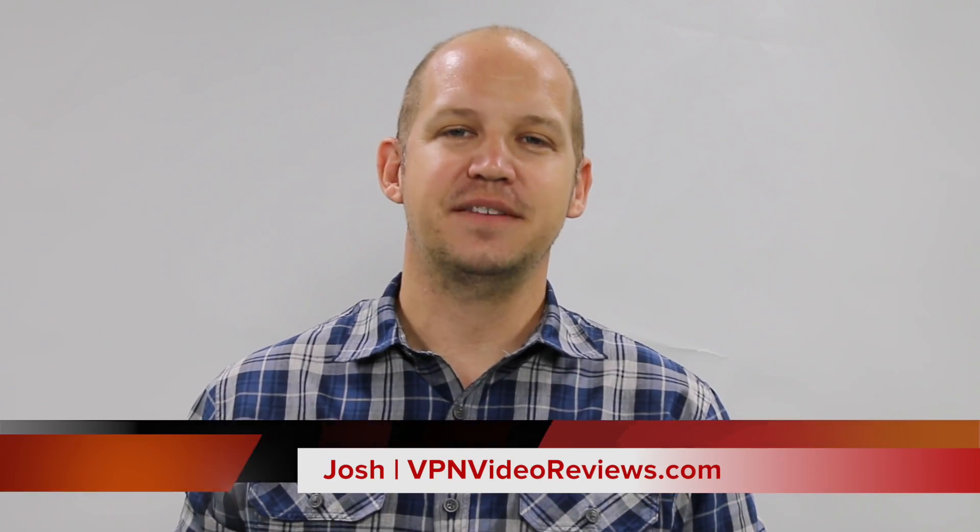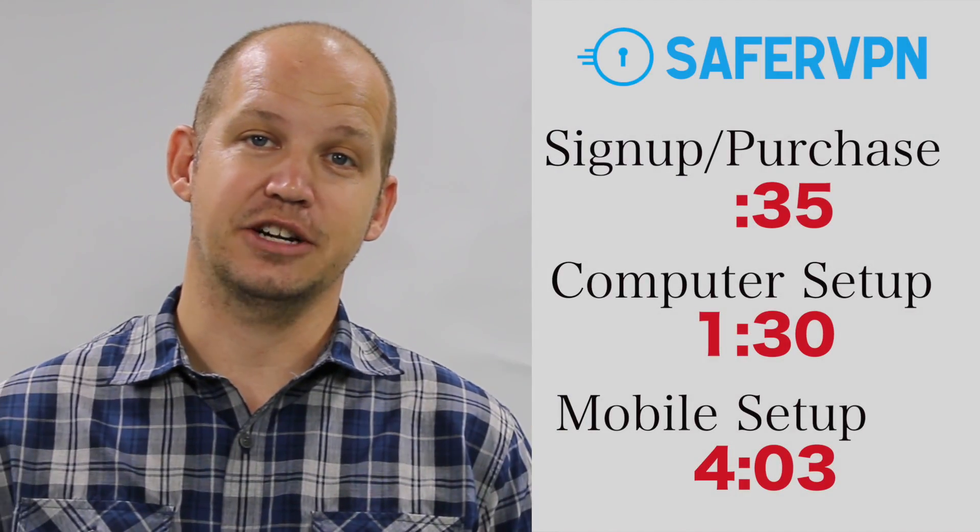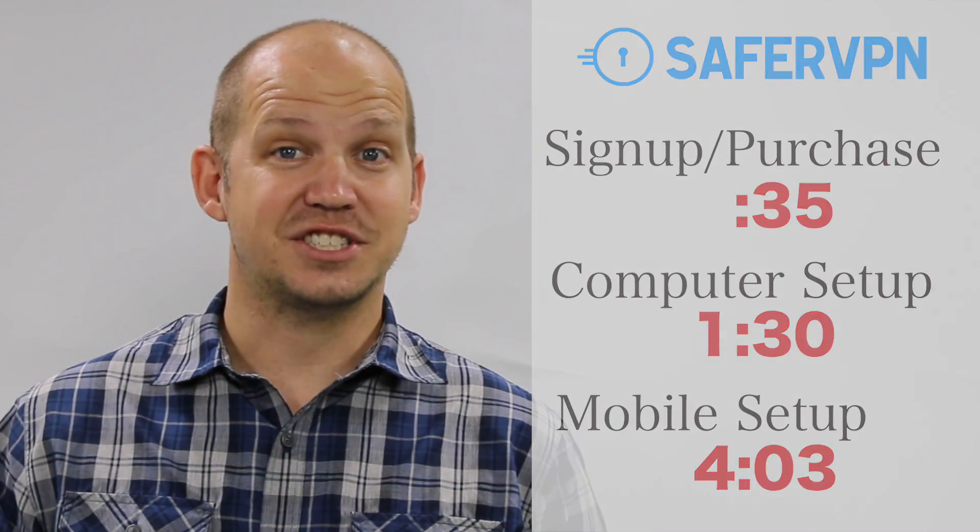My name's Josh. This is VPN Video Reviews. Before we begin, I would like to say that the links you're going to find here in the video and down below in the description are affiliate links, but I do keep them updated with the latest sales and promotions, so click to make sure that you're getting the best deal. If you'd like to jump ahead to a specific location, you can do so using the time markers you see here. So with that out of the way, let's get started.